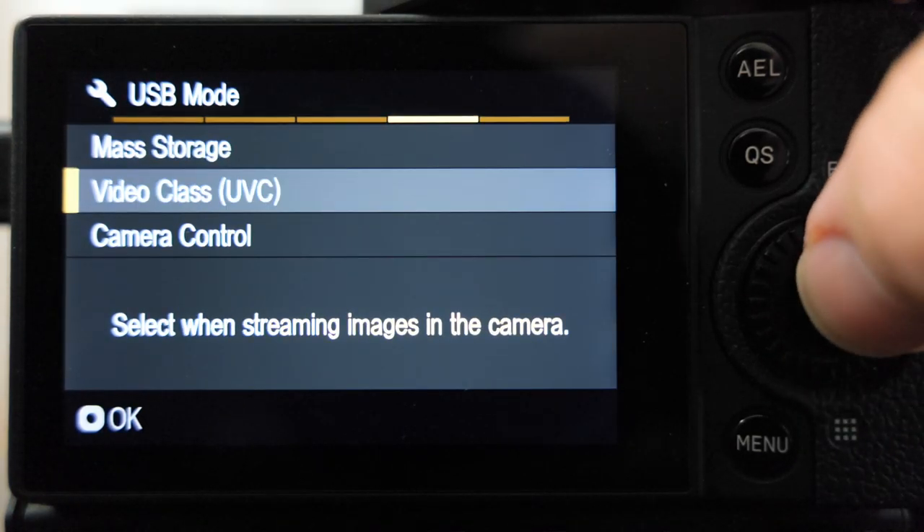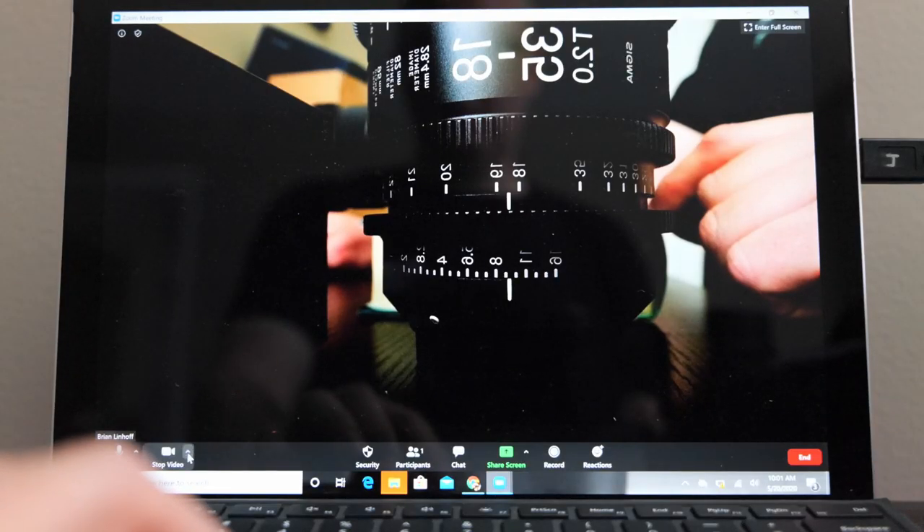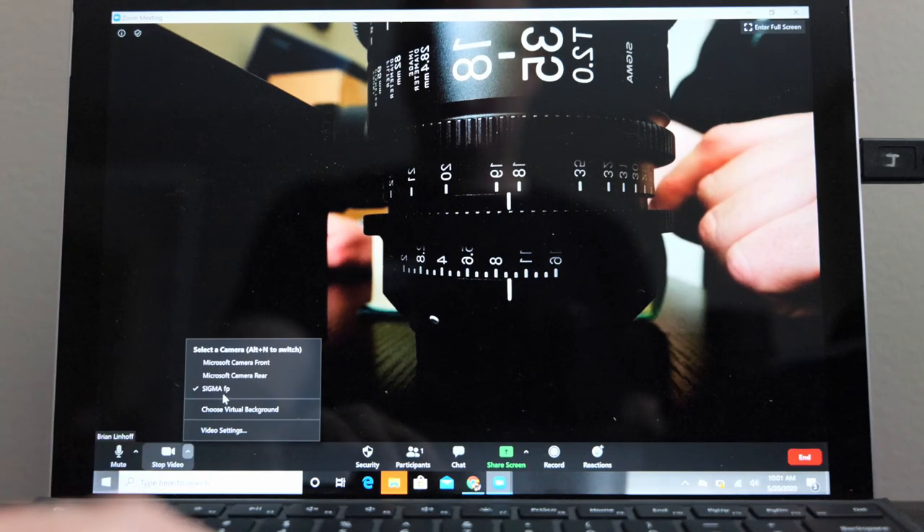The Sigma FP camera can serve as a webcam. Out of the box, no app is required. Let's check it out.